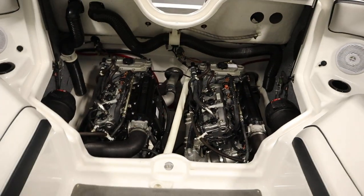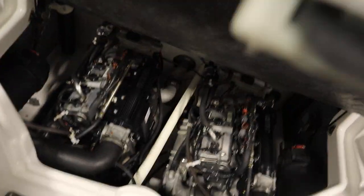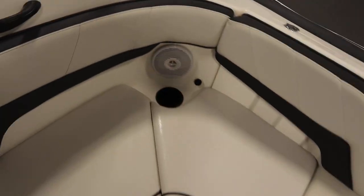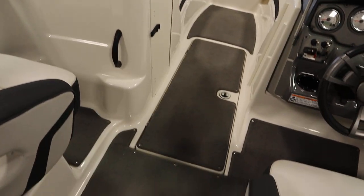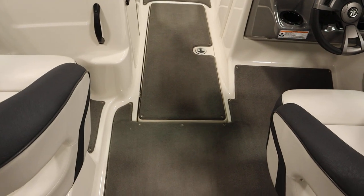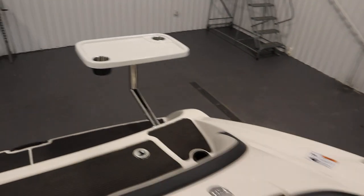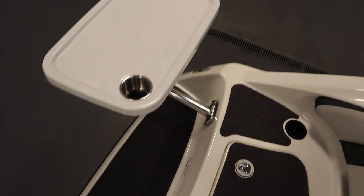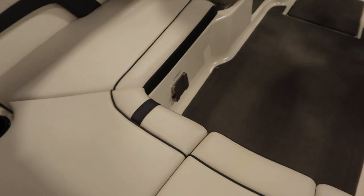Underneath we have the twin Yamaha engines. This boat has beverage holders and passenger safety handles throughout, no-skid fiberglass flooring with snap-out marine grade carpet, and a removable table with beverage holders and two bases — one on the swim platform and one in the cockpit.